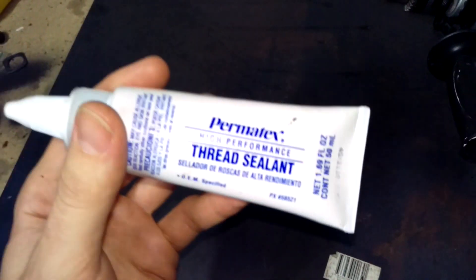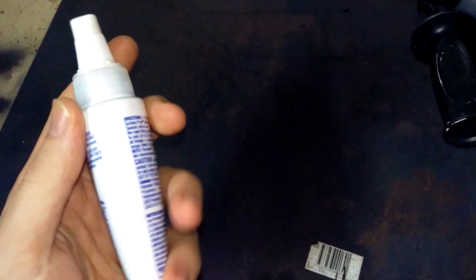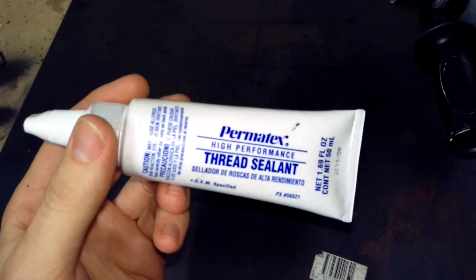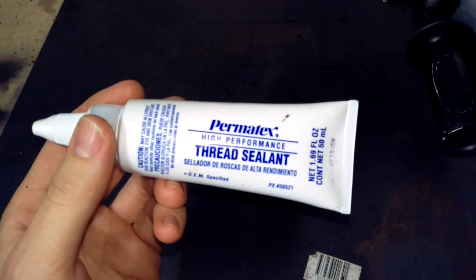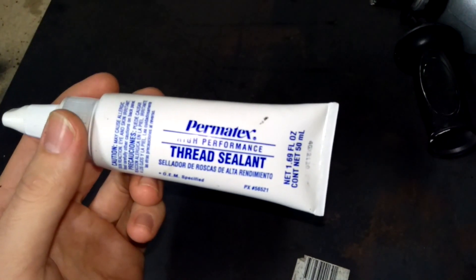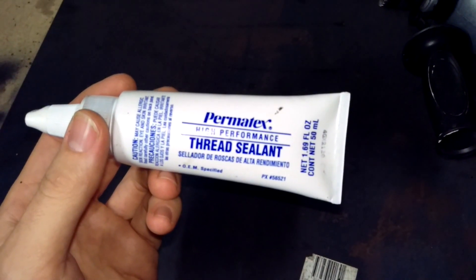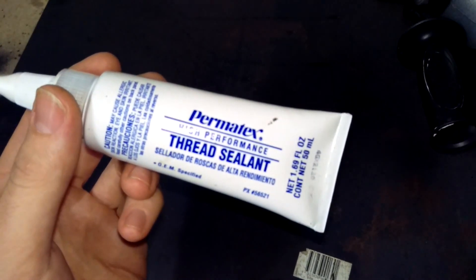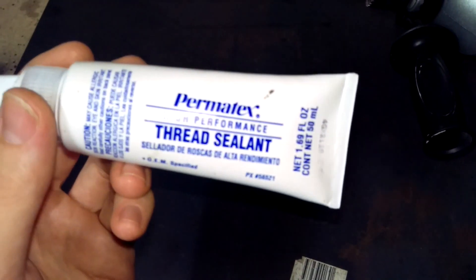So I pushed a bit further and found this is the stuff you need. It's a liquid type thing — it doesn't hard-set or anything like that. It went on easily, even easier than tape, and perfectly sealed those threads. No more fuel came out, so very happy with this stuff.